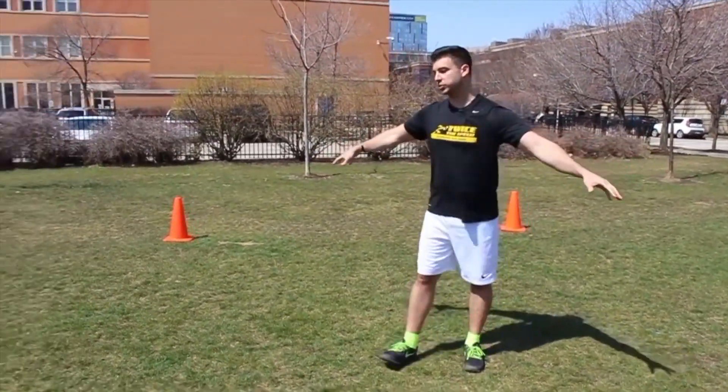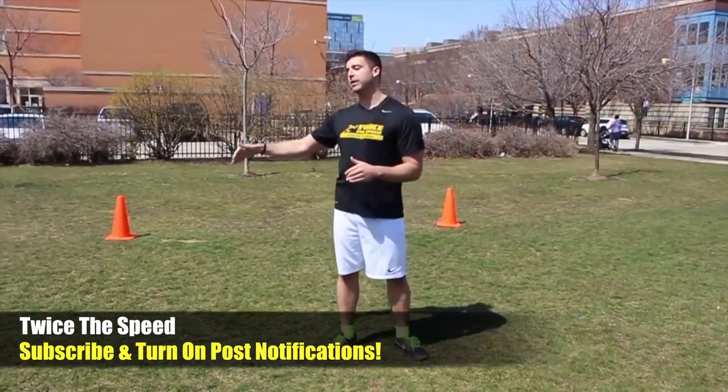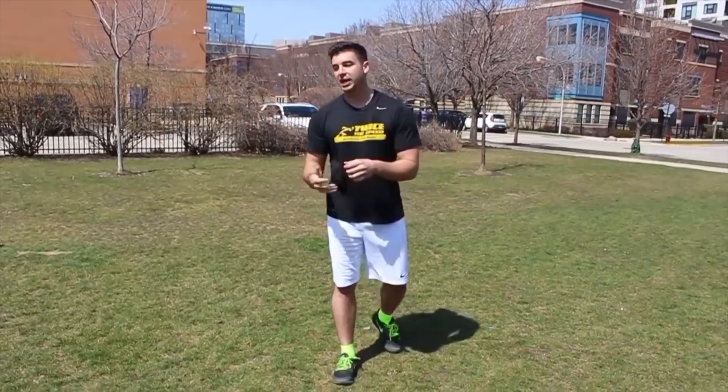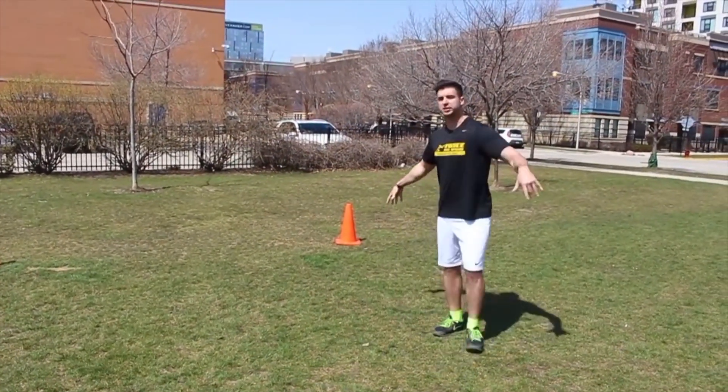All you're going to need for this is four cones, just set up like this, about five yards away from each other. So each cone is about five yards. You don't need any other equipment. If you do not have cones, do not worry — we're not going to be jumping over the cones, we're just using them as markers. So you could use a t-shirt, a water bottle, pretty much anything you have to mark five yards in a square.